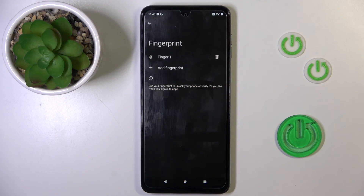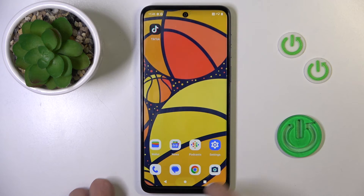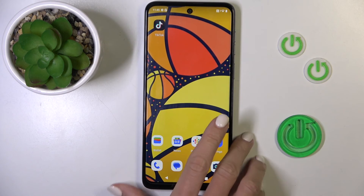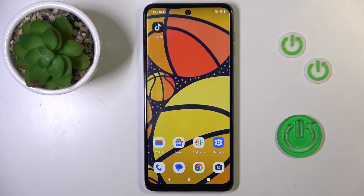And click on Done. So that's it — from now on you will be able to unlock your device with this fingerprint only, just like that. Thanks for watching, please subscribe to our channel and leave a thumbs up.